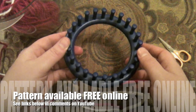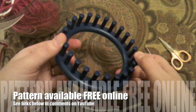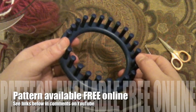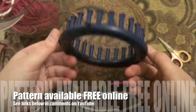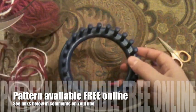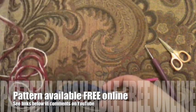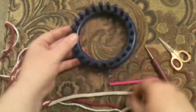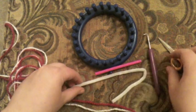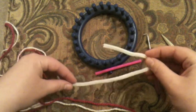Hello everyone and welcome to GoodKnit Kisses. I'm your host Kristen, and on behalf of AllFreeKnitting.com, today I want to show you how to knit a hat on the loom. We're going to use the smallest Nifty Knitter round loom, and I'm going to use two balls of yarn. I've got my loom, a little straw, a pick, a pair of scissors, and a pipe cleaner.